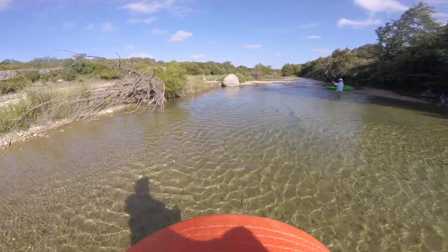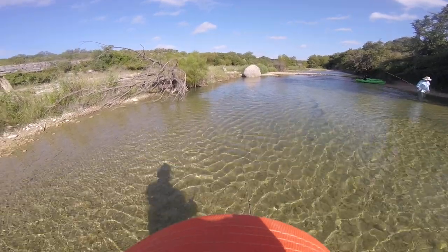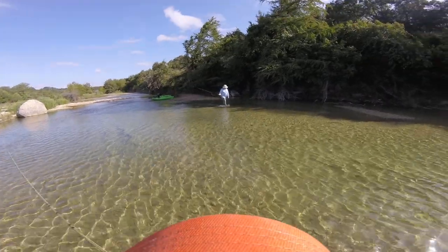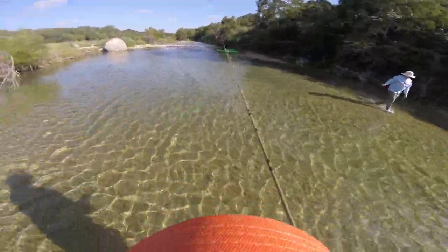Come over here and I'll give you a fly. I bet she would have caught some bass, because that's kind of a panfish fly right there — that one you have.